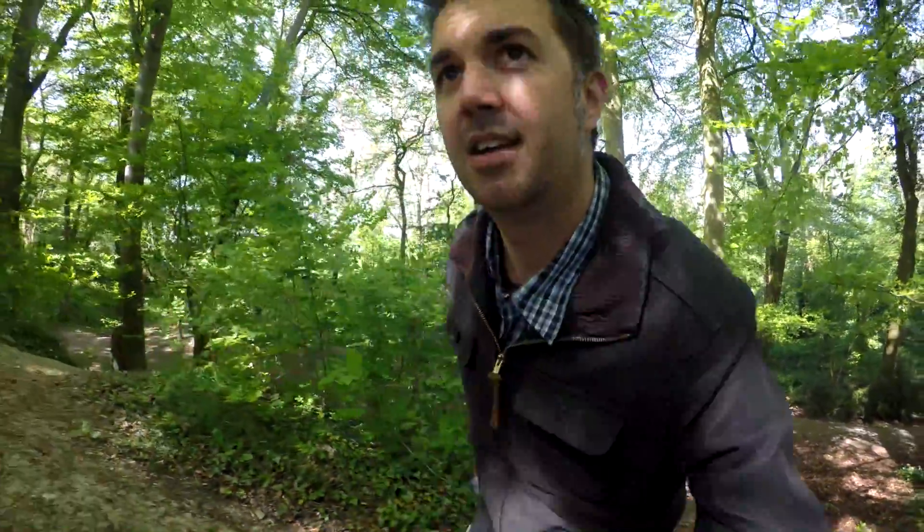All right, very near the end here. I can see the edge of the woods and the final ascent. Hopefully Ali's here. Just hoping to see more bluebells today — must not be quite the right time of year for them. There he is, there's Ali.